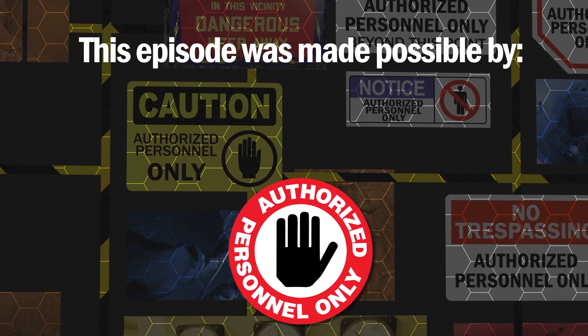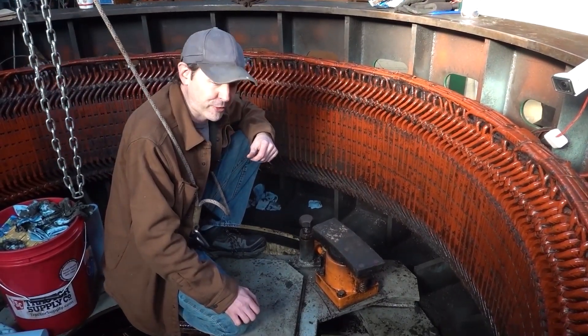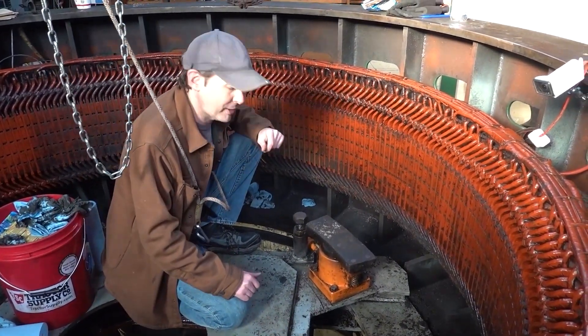This episode was made possible through the support of Cedric Lum. Thank you, sir. Hi there, guys, and welcome back to The Plant. We're at site three inside my big green M generator, and I get to show you a cool part on this today.